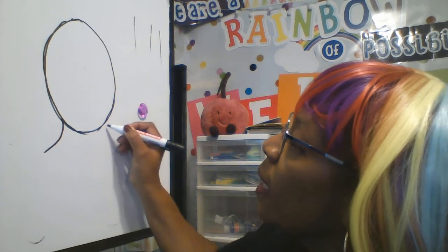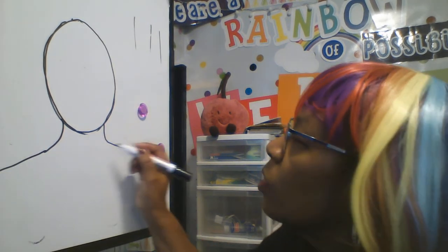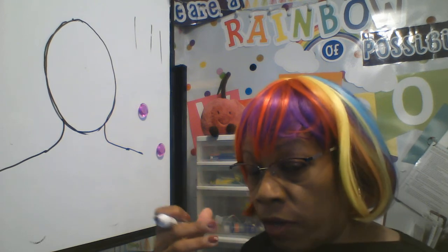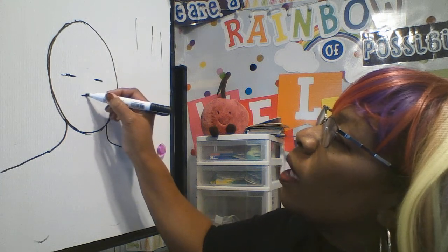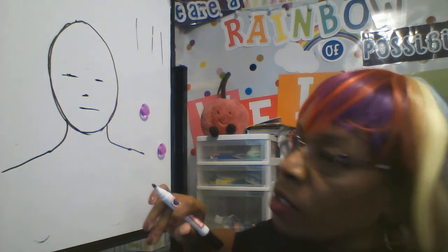We want to add neck and shoulders. We don't want a whole body for this portrait, we just want neck and shoulders. Then for our self-portrait we need to include some things on your face, right? We need something to see with. I'm going to draw ghost lines, and a ghost line is something that we're going to erase later — it just helps us to figure out where things go.